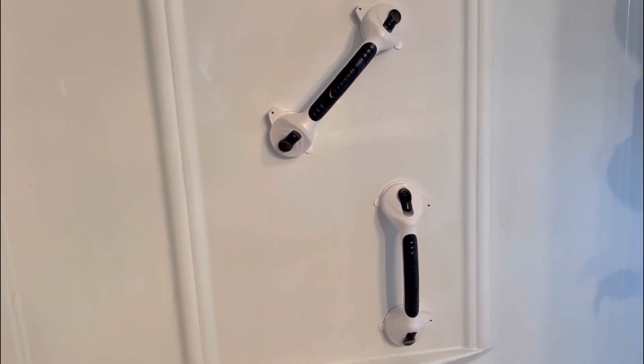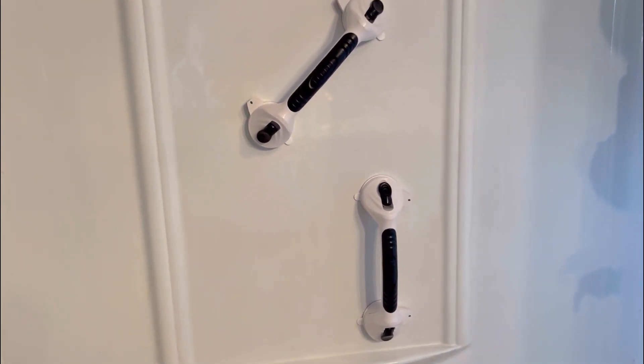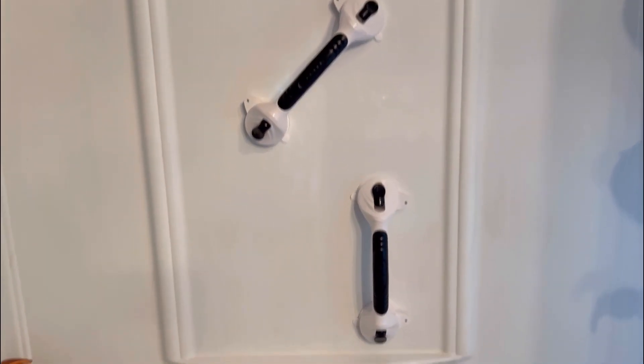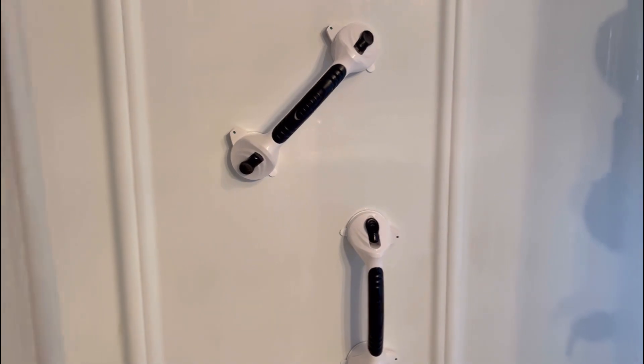You can put these anywhere. I love the fact that they do not require drilling or any kind of installation that's going to ruin your shower — you put them wherever you need to grab. Shower falls affect a lot of people each year and can cause severe injury, so these are really handy to have if you're elderly or disabled, or if you just want extra support in the shower.